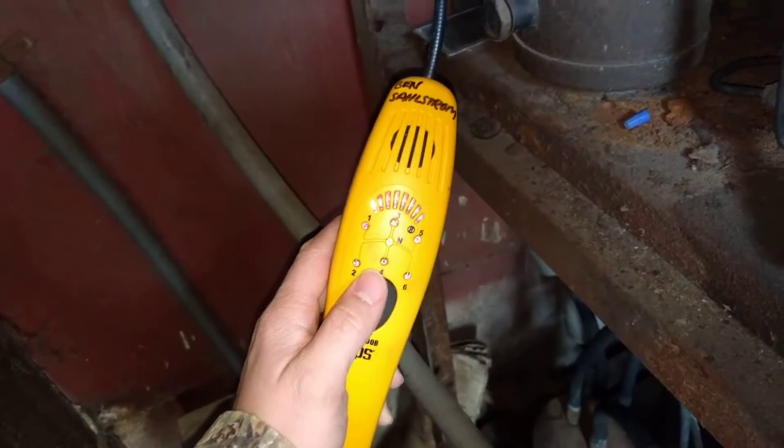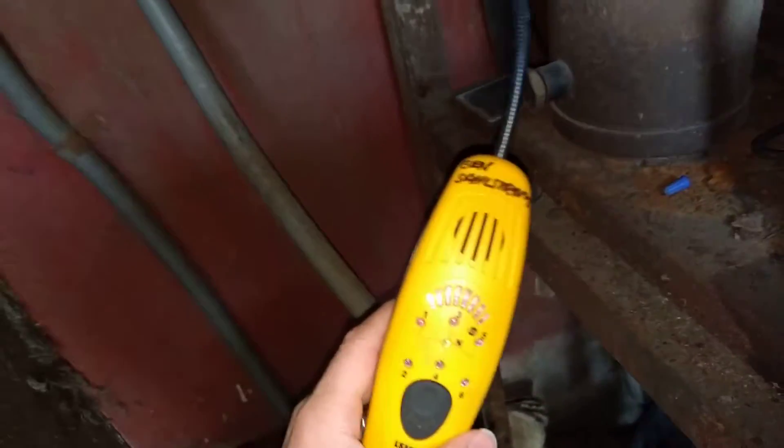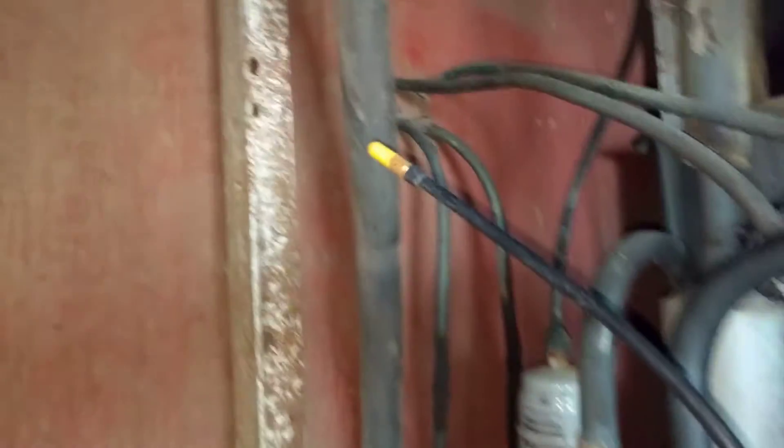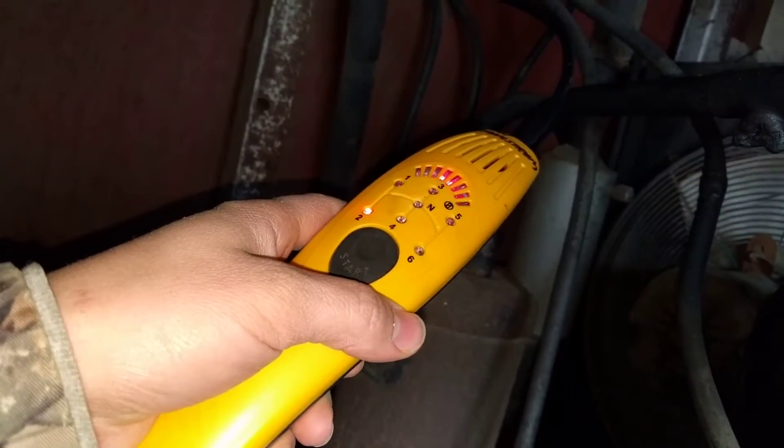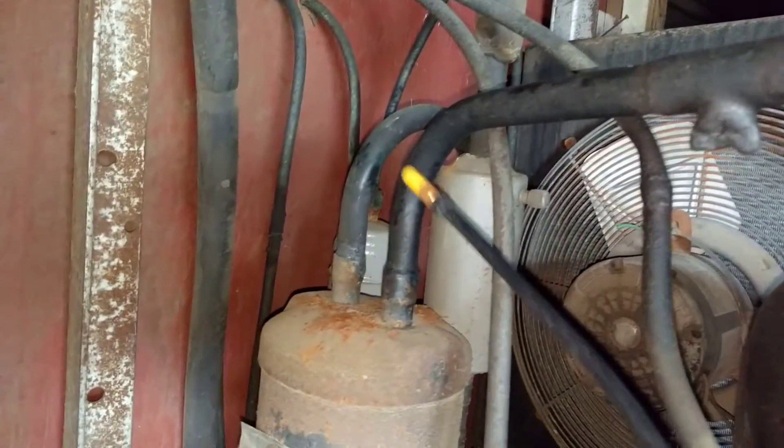Now in here there's not as much air movement. The thing you should know as well is if you press this up against something accidentally, it's going to think it's a leak. So when you're looking for leaks, you've got to make sure that you don't actually press the end up against something.